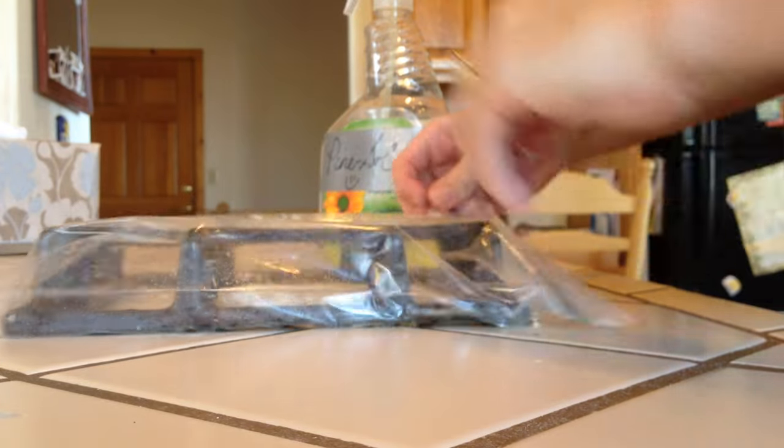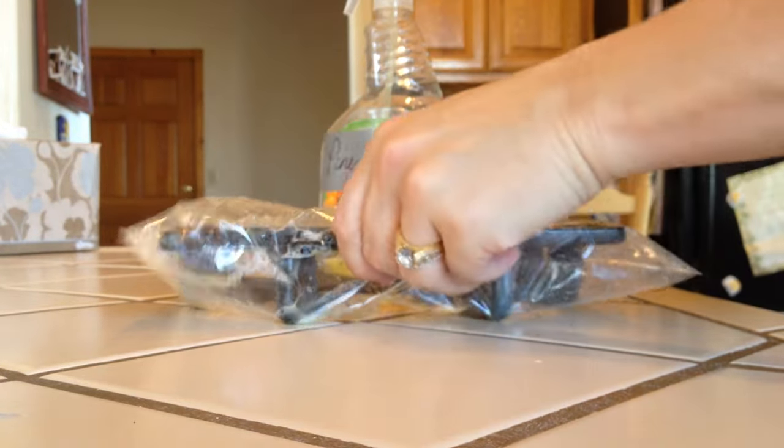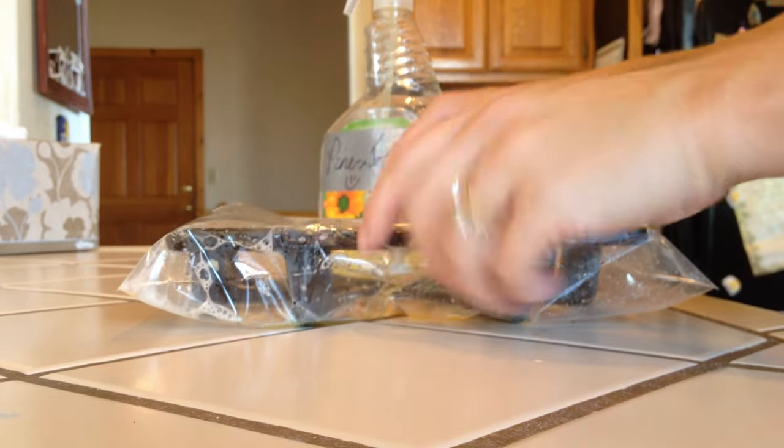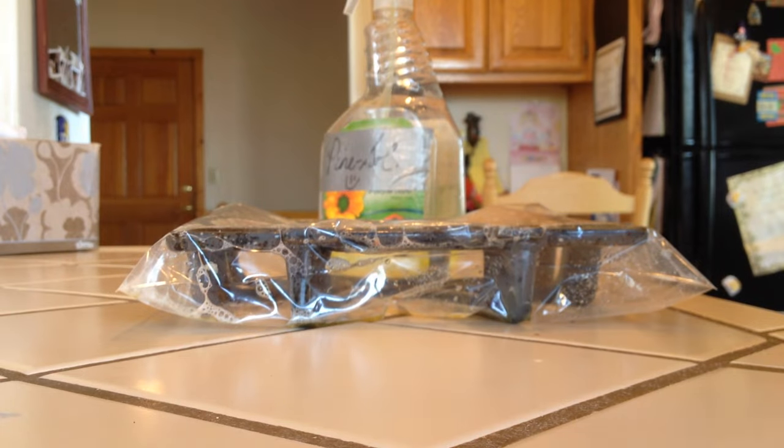We're going to mix it around a little bit, get the ammonia all over. I'm going to let it rest upside down because this is the part that's really bad. We'll check it and wipe it off after it sits overnight.